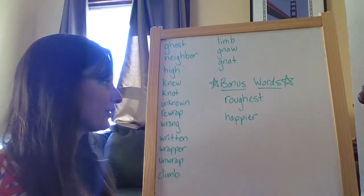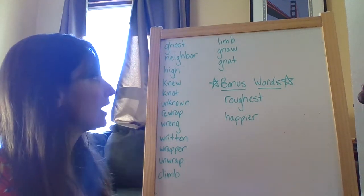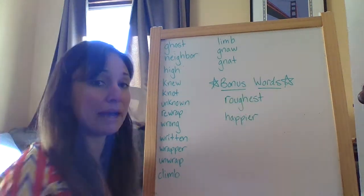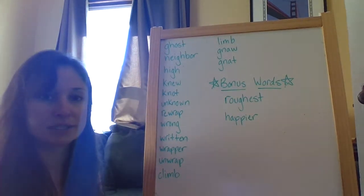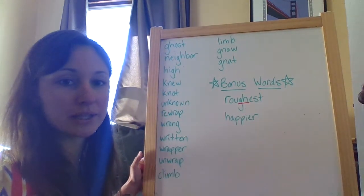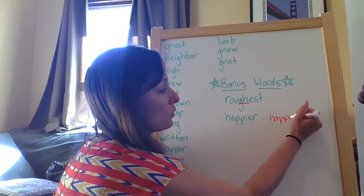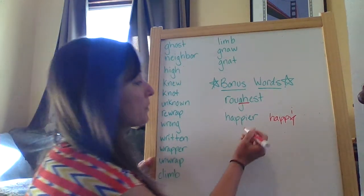Your two bonus words this week are roughest and happier. I chose these words for two reasons. One, because some of our words in this list are working on adding suffixes and prefixes, and these two have suffixes added. And then I also just wanted you to continue practicing the skill of identifying when the G-H is making a fff sound, like in roughest. And then also I wanted you to practice when you're adding E-R to a word whose root word ends with a Y, changing that Y to an I, like in happier. So those are your two bonus words this week.